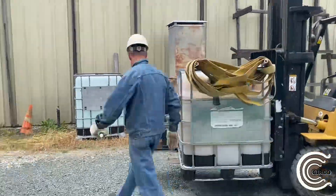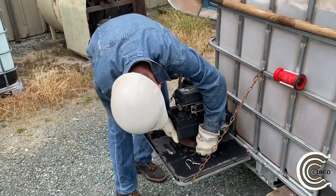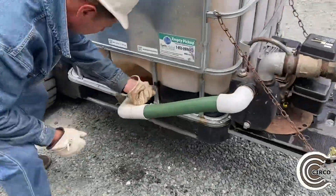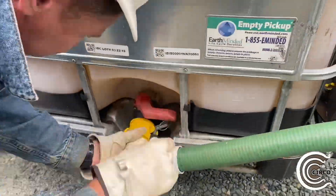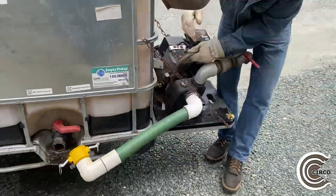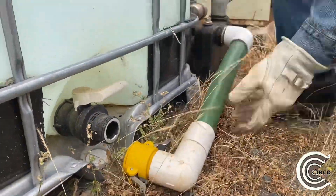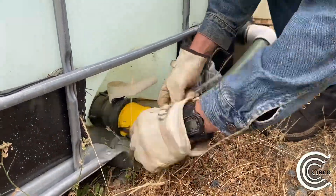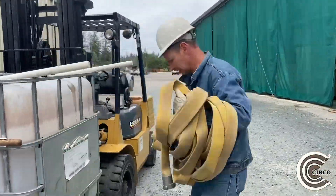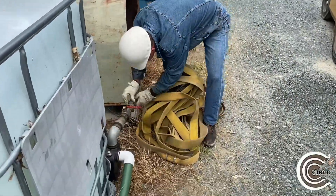Next, we're going to show you how easy it is to take off the pump and hook it up to another water source. Watch closely as Josh takes the butterfly roll and easily takes it out without getting any knots in the hose.